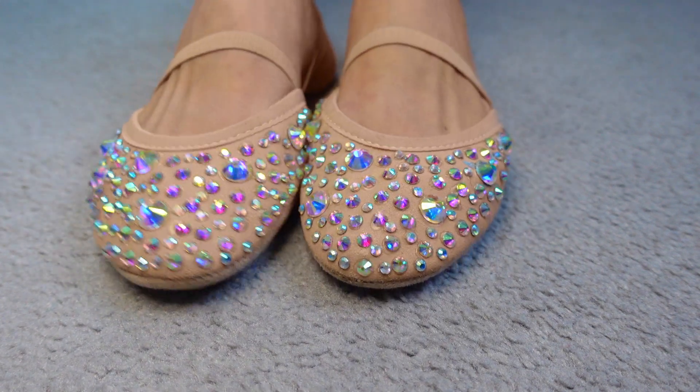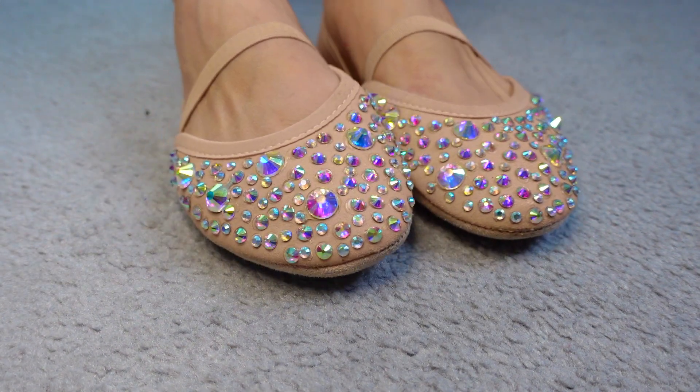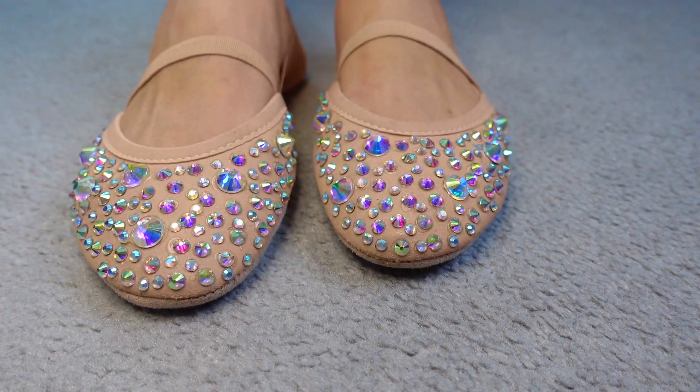Hi guys, welcome back to the channel. Today I will be showing you how to rhinestone, and I will be rhinestoning these cute little performing shoes I got.